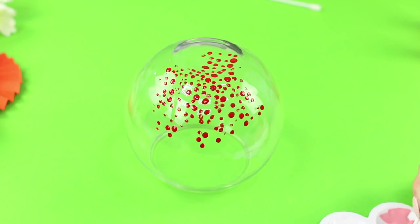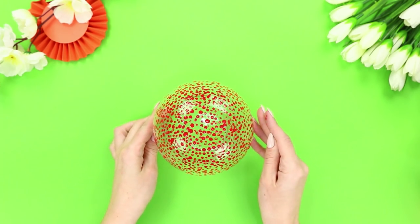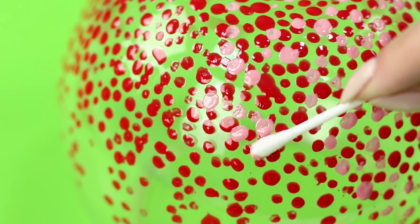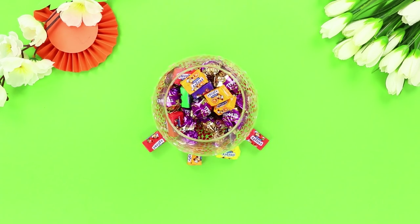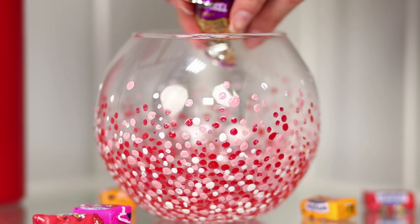Place the dots randomly, adjusting the thickness as you want. First paint red dots, then add pink, and finish with white. It turned out a beautiful candy bowl! This deserves a place of honor on the shelf!